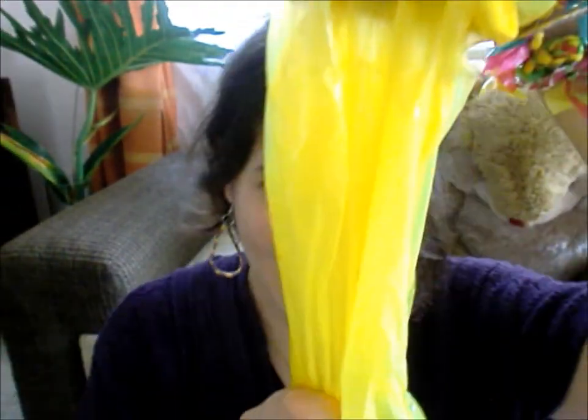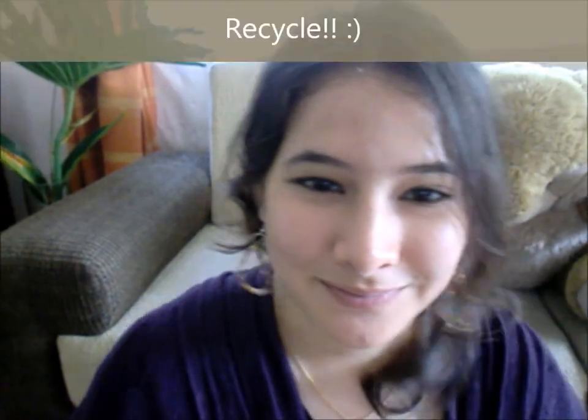I have many DIYs and nail art videos. Match the earrings with your bracelet, and you can even make necklaces, headbands, or whatever — there's lots of things you can do out of plastic bags. Recycle and subscribe, thumbs up if you love this tutorial, and just keep on watching. Bye!